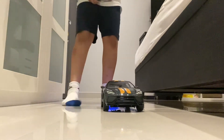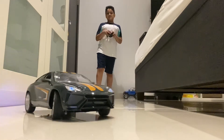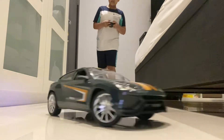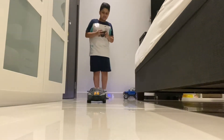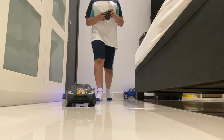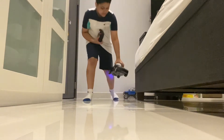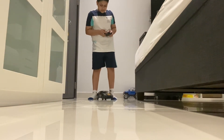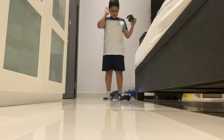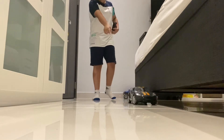Wow! Yeah! It's pretty, you know. This one, it's moving.